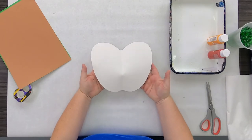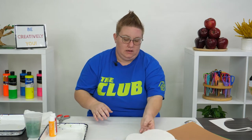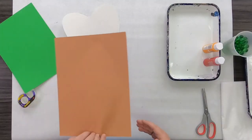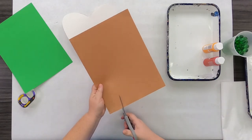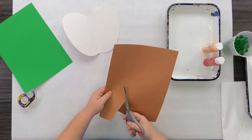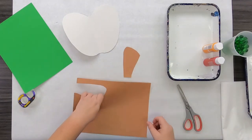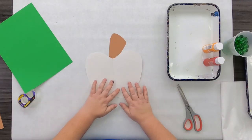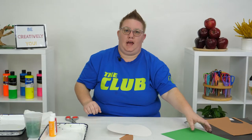Check out that apple body — pretty cool, huh! Next we're going to create the stem. Using brown paper, I'm just going to go ahead and cut out a stem shape. It's starting to look like an apple! Next we're going to add in a leaf.